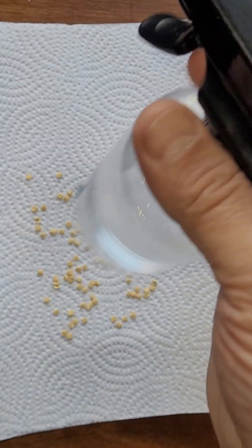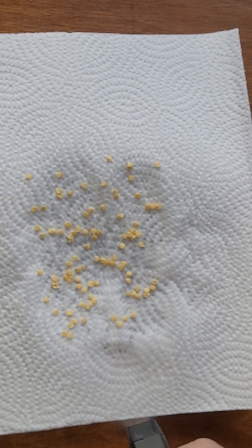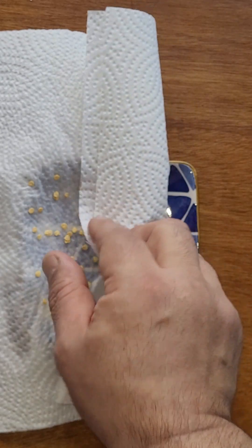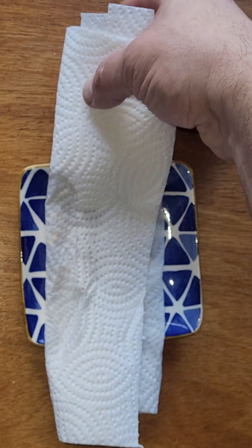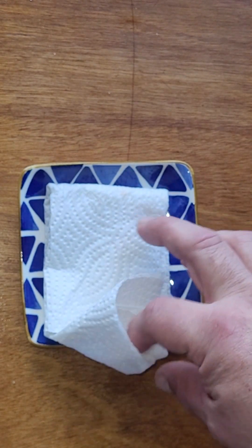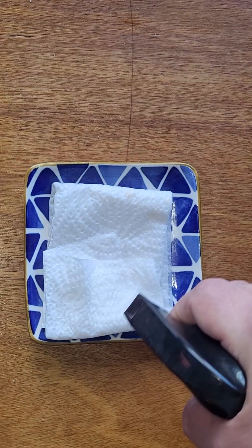Take a little spray bottle and give it a squirt to get it all nice and humid and wet. Then fold it over, fold the other side, and fold that part there too. Now we've got everything nice and wet.